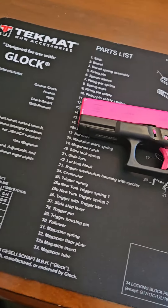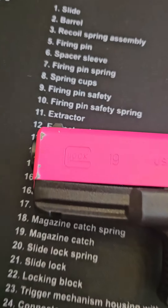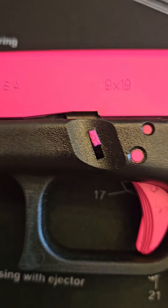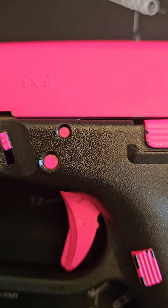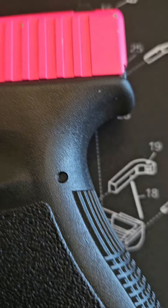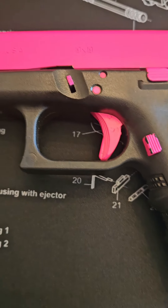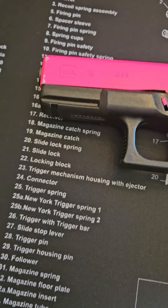Hey y'all, welcome back. So today we're doing a quick teardown of my custom Glock 19 9mm. But before we get into that, I want to remind everyone to hit that like and subscribe. And also that guns are not toys — we have to always respect them and handle them with care.